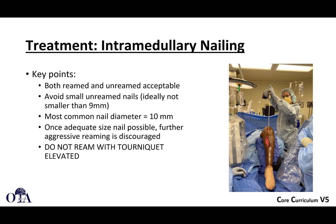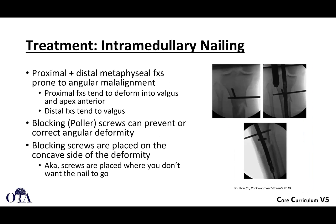Both reamed and unreamed are acceptable. If you go smaller than 9mm, you do have to be a little bit concerned about mechanical stability. You're also going to much smaller interlocking screws at 9mm and below, depending on your implant. The most common nail diameter in adult tibias tends to be 10mm. If you decide to use a tourniquet — which many surgeons don't use at all for these procedures — the thought is not to ream with the tourniquet up, as adequate circulation helps draw heat away from the bone during reaming.